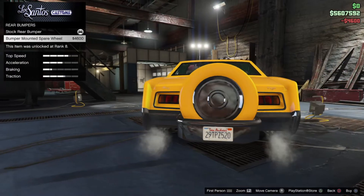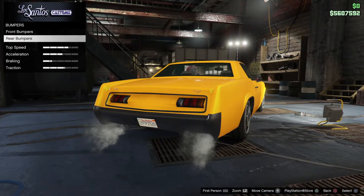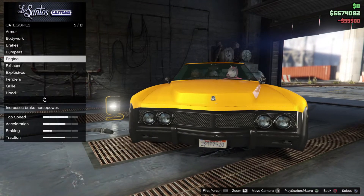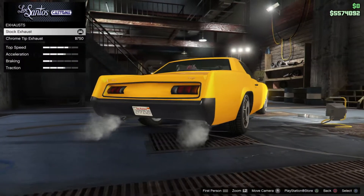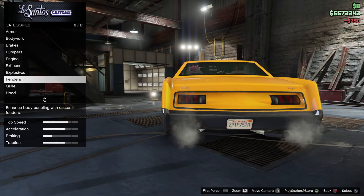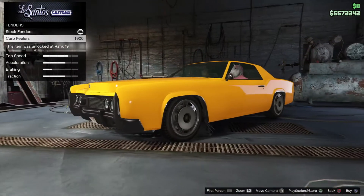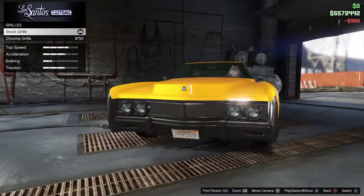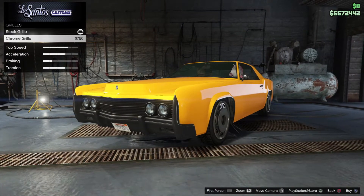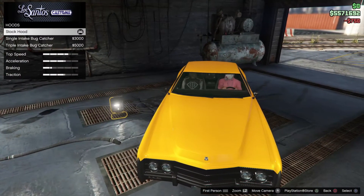The rear bumper — oh my god, no way, horrible. No spare wheel for this car. Engine upgrade, yes. Exhaust — yeah, we're going to buy that one. Fenders — got some curb feelers, why not. For the grill, we've got stock and chrome, and I'm going to buy the chrome one. Looking sharp.